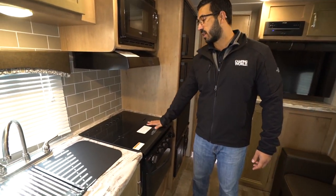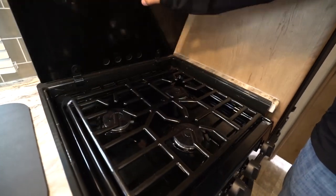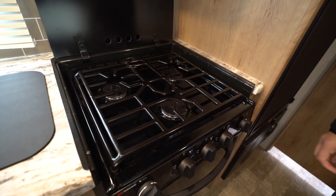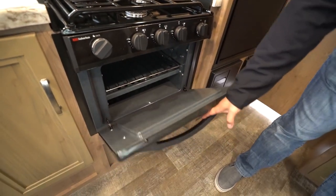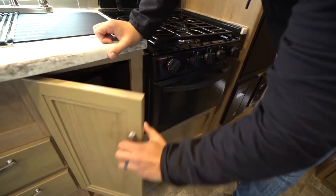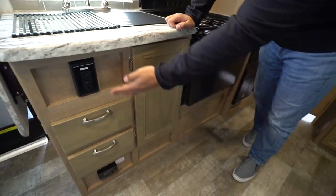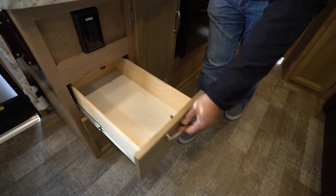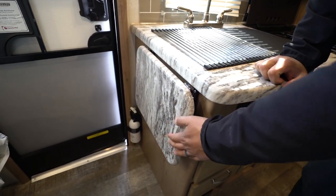The rest of the countertop is your recessed cooktop. It has a glass cover that just folds up and back, which allows you to use it for prep space. Three-burner cooktop, the front one being high output, and there's an oven underneath for baking. Underneath the sink, you'll see plenty of storage for a thin trash can, an electrical outlet, and two full extension drawers. You'll also see a countertop extension, so you have that much more prep space.